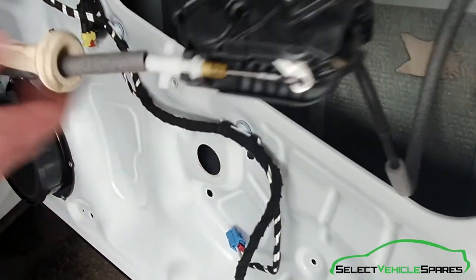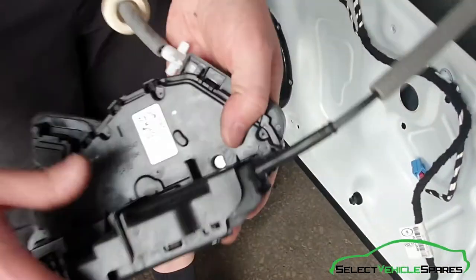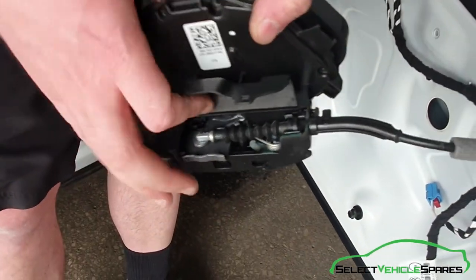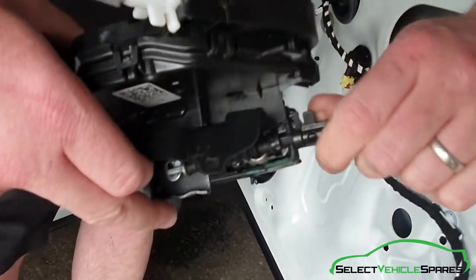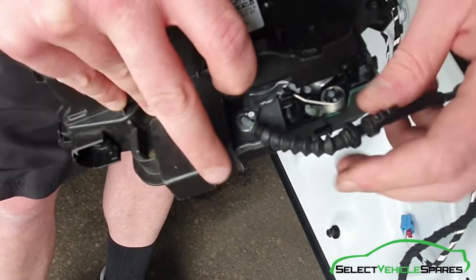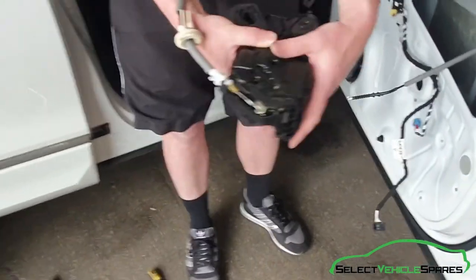The cable that runs to the interior handle can stay with it. Just pop that little flap up so you can see where the cable attaches. That little piece just flicks anti-clockwise until that bar goes 90 degrees, lines up, and comes out. Then that just unhooked out there. And that's the lock removed.